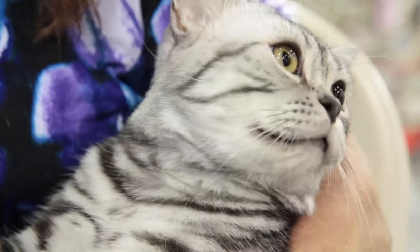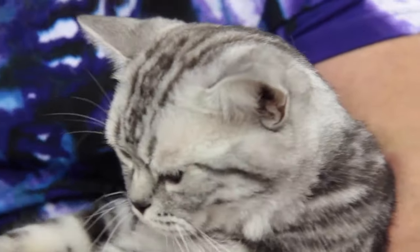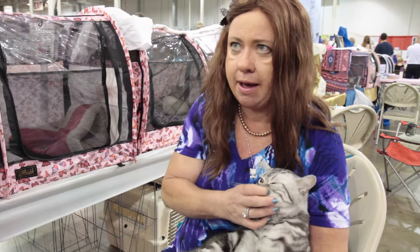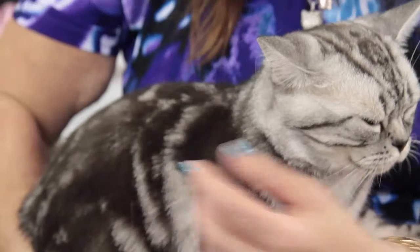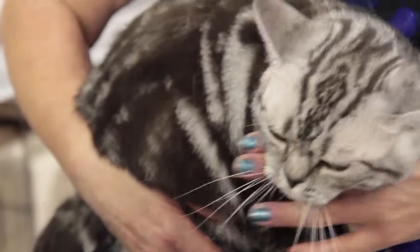They do a lot of running. They're supposed to have a large, round head with eyes that are round on the bottom and oval on the top. Gold or green are acceptable eye colors. They come in many different colors — all colors of tabbies, solids, and bicolors.